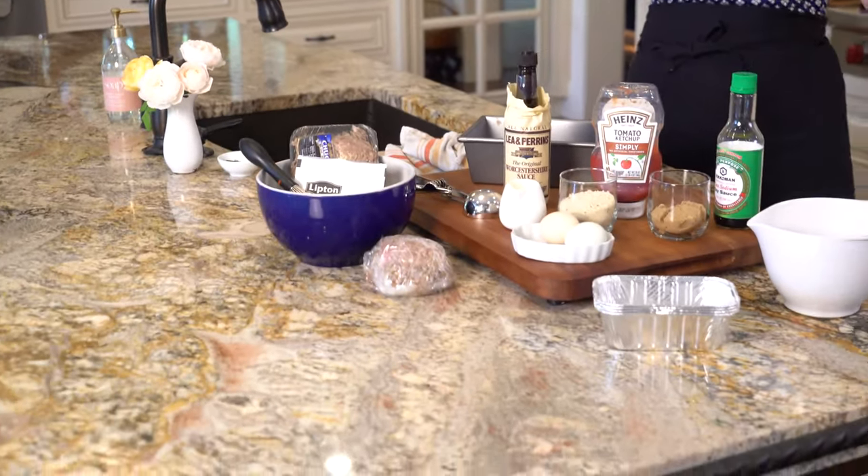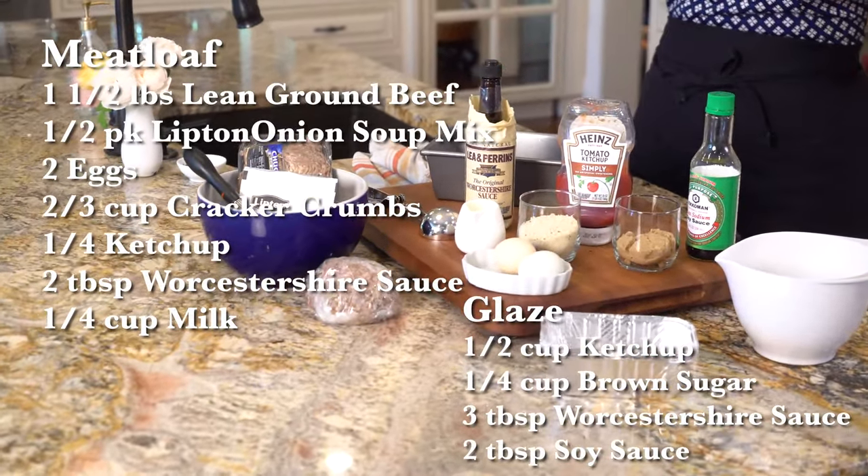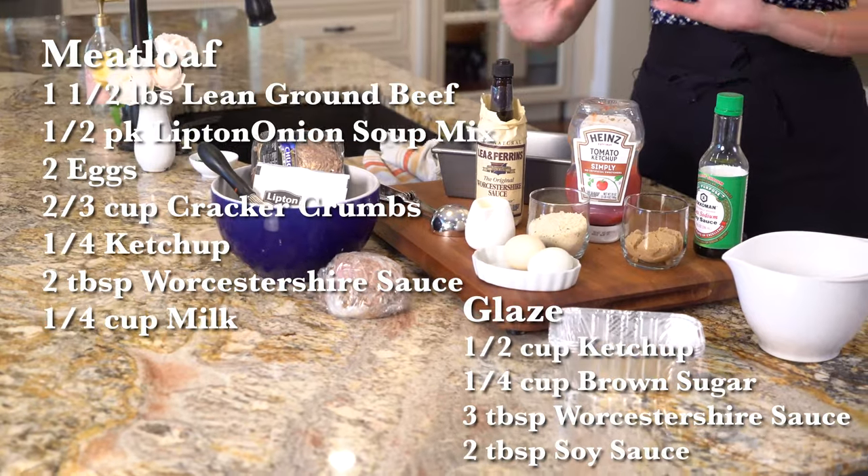But before we get into that, go ahead and get your mise en place together — just get everything in its place. It saves time, effort, frustration, everything.